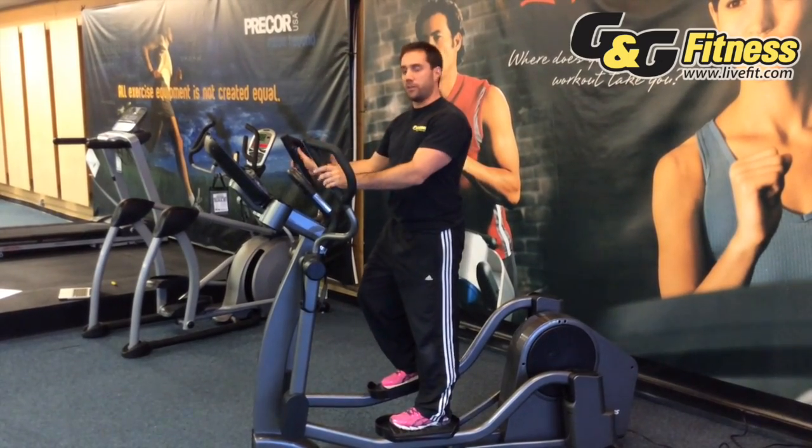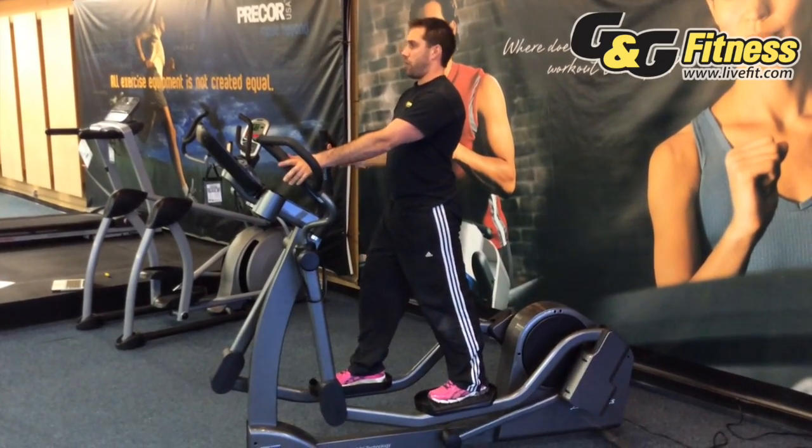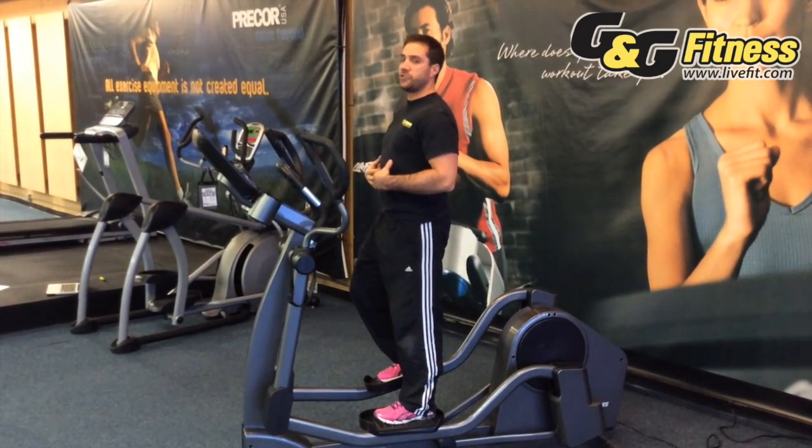The next thing you want to do biomechanically on an elliptical is to make sure that you're facing forward with your neck at a good angle — not pitched down, not pitched up, but at a good angle — and that you're maintaining good posture.